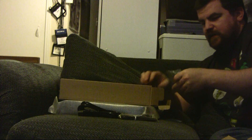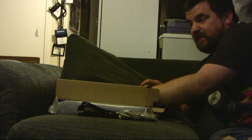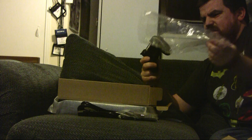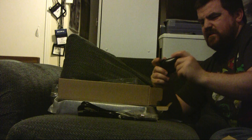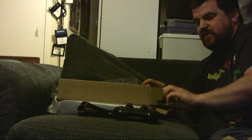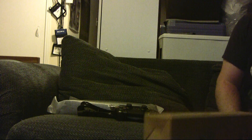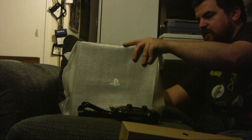The cheap earbuds that they give you — but hey, Xbox stopped giving you a headset altogether. We've got our controller right off the bat; this feels bigger. The controller feels different for some reason — maybe it's just because I don't play mine enough. And then of course our HDMI cable, which hopefully is actually rated for 4K gaming, because otherwise what's the point? Not that I have a 4K TV.